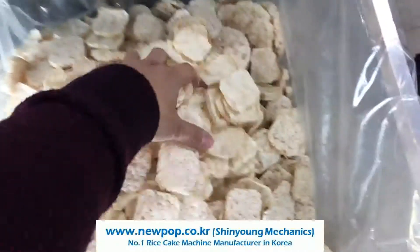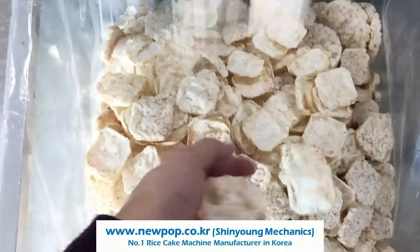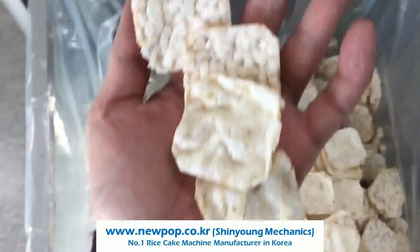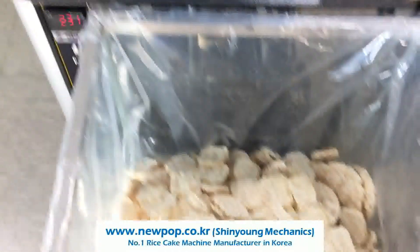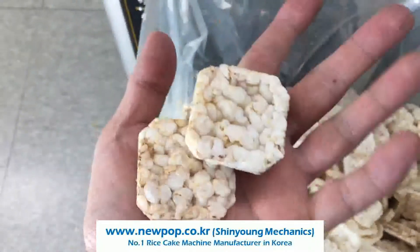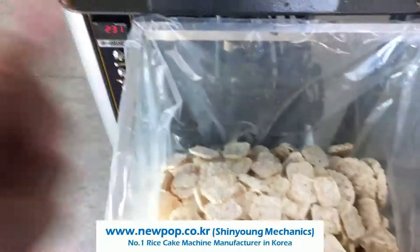If we change the setting, we can also make chips like this. Both of these chips are made by only changing the setting. Also, we can make rice cake like this if we increase the material supply. Thank you.